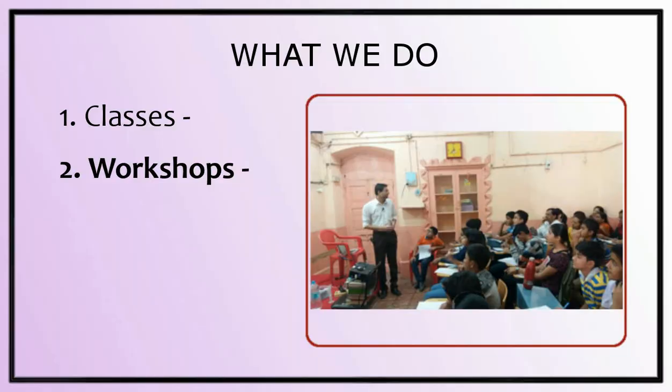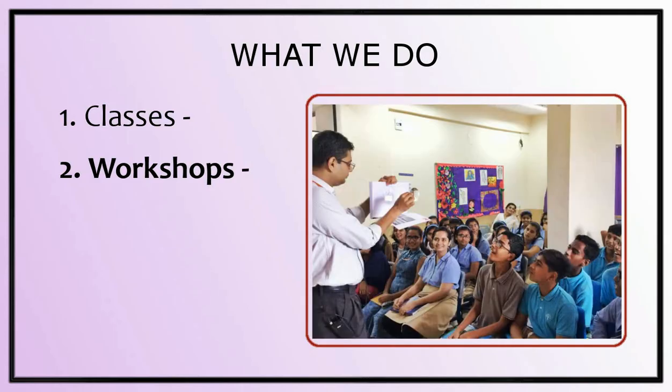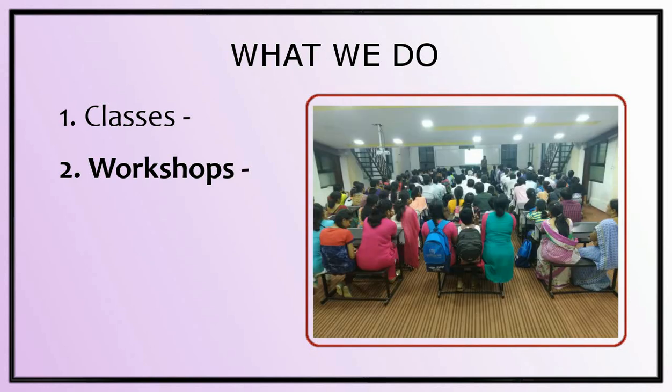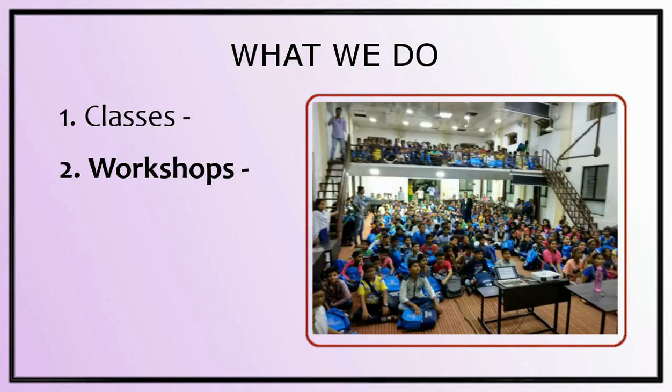Workshops: we conduct small one-day or two-day workshops at various places. In the last couple of years, we held workshops in Latur, Akola, Indapur, Baramati, Satara, Khera, Khandkowli, Jalna, Jalgaon, and Nashik. If such a workshop is nearby your place, you are most welcome to join.